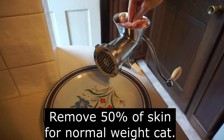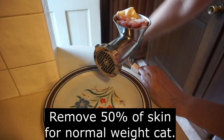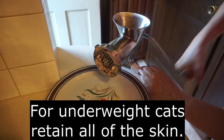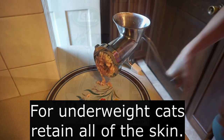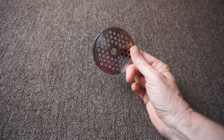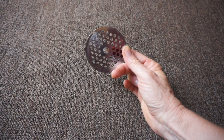Grind up the meat and the bones in the grinder of your choice. I'm using a LEM number 10 manual grinder with the 3/16th inch grinder plate.